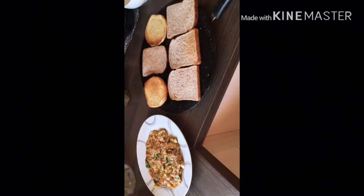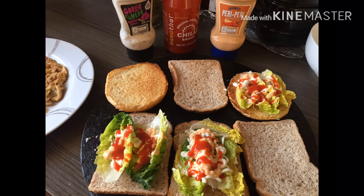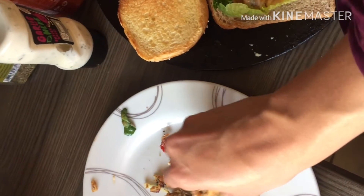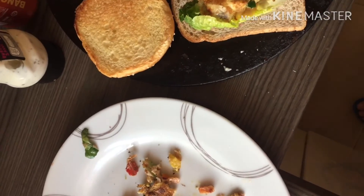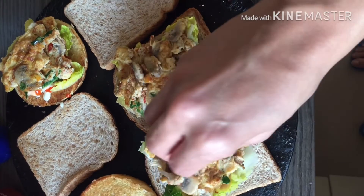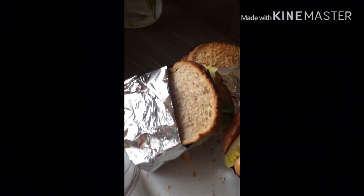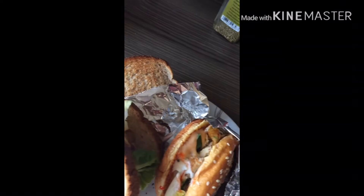Now I will use salad, peri peri sauce, chili sauce, and garlic and herbs for eating. I will add a layer of salad sauce and put the continental omelette on it. I will wrap it in foil so that it will be easy to carry and stay neat.